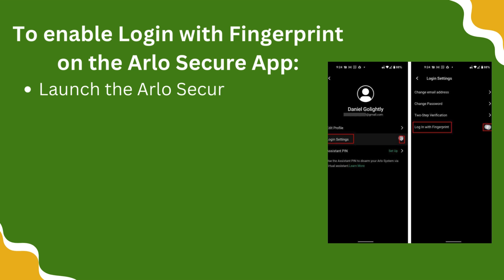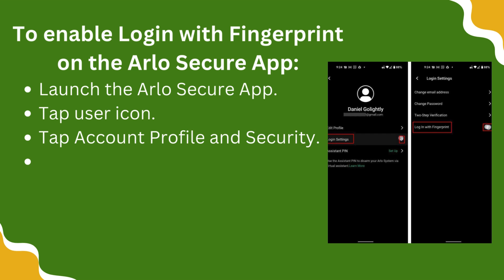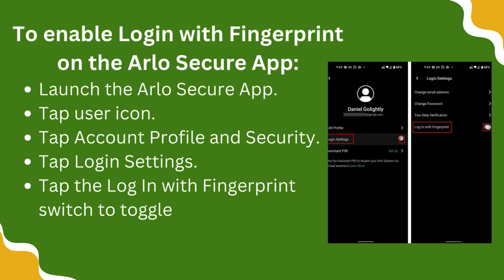Launch the Arlo Secure app, tap the User icon. Tap Account Profile and Security. Tap Login Setting. Tap the Login with Fingerprint switch to toggle it to the On position.